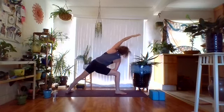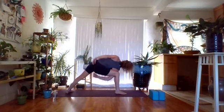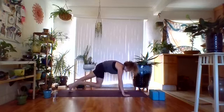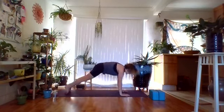Straighten the front leg, re-bend the front leg. Right arm to right thigh, left arm up for extended side angle. Staying here, or working on your bind — lowering right arm to a block or coming all the way through for the bind. Two more breaths, inhale and exhale. Gently unwind, plant the hands, stepping back into plank. Going through a vinyasa of your choice. Meet in downward facing dog — coming to the other side.